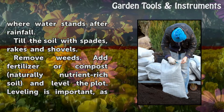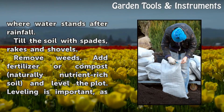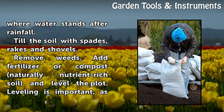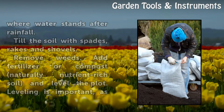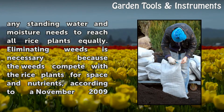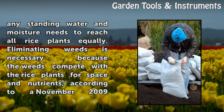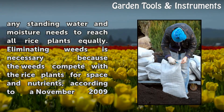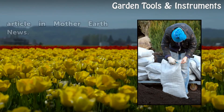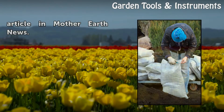Till the soil with spades, rakes, and shovels. Remove weeds, add fertilizer or compost to naturally nutrient-rich soil, and level the plot. Leveling is important, as any standing water and moisture needs to reach all rice plants equally. Eliminating weeds is necessary because the weeds compete with the rice plants for space and nutrients, according to a November 2009 article in Mother Earth News.